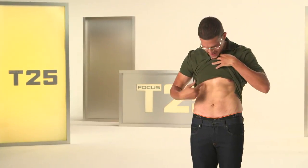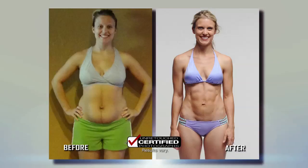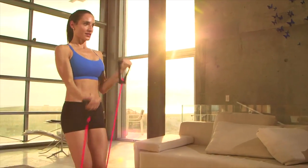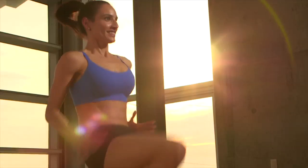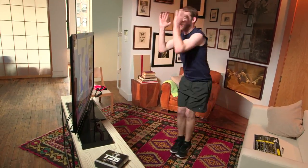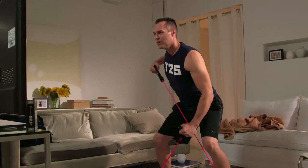Coming up, you'll meet Jose, who lost 100 pounds with T25. Meet some moms who lost the baby weight at home during nap time. And find out why T25 is so much better than going to the gym. Never again will I go to the gym and spend hours in there when I can get it done at home in 25 minutes. We bet by the end of this program, your living room will be your new gym too.